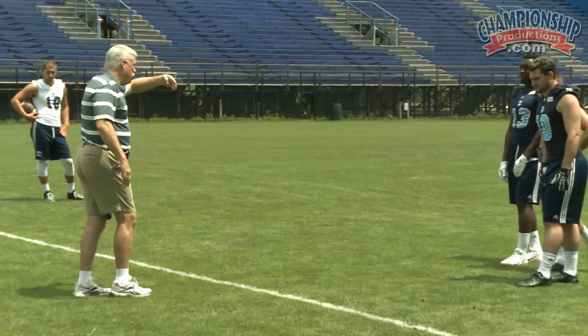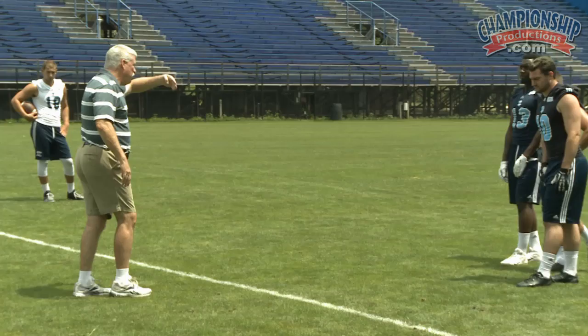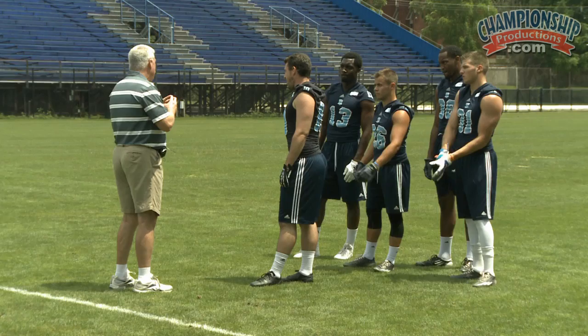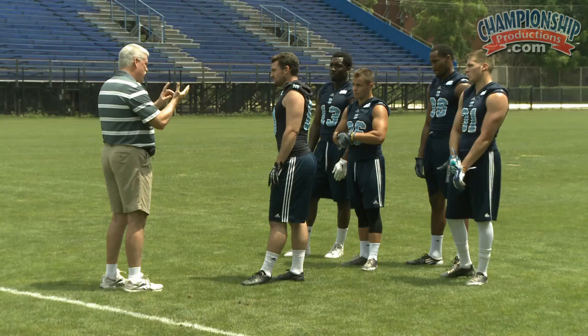But you're not pulling yourself flat at 90 degrees. If you are pulling yourself 90 degrees, then you're not running a speed cut. You're breaking down too much, you're sinking your hips. This is an effort to show a DB that there is no alteration, no modification of stride length, arm action, body lean, or anything else.